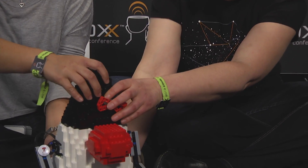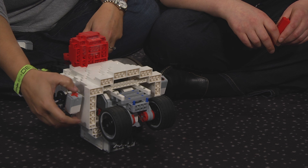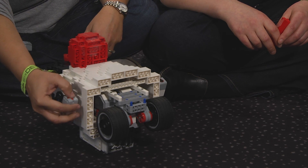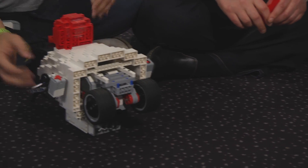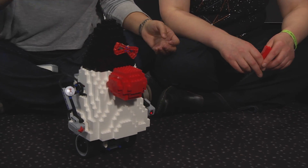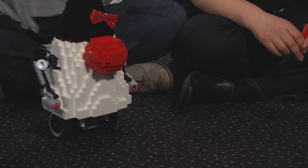So what I'm going to do is I'm going to start the program. We can actually lay him down. And then to start the program we have the touch sensor. So it will beep, and I'm going to have to stand him up, and then he's able to balance. So he's going back and forward because he's trying to keep the balance. So if he starts falling, he will adjust and move — if he's falling backward, he will move back to adjust.